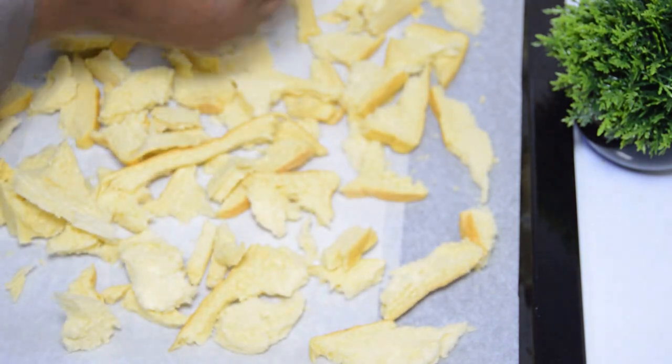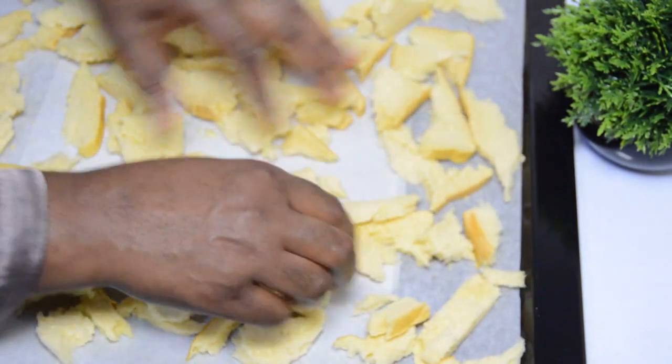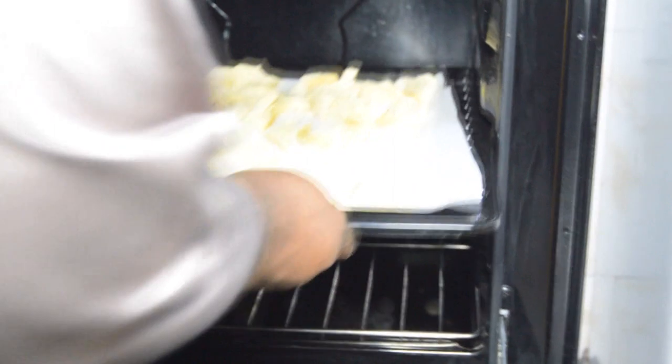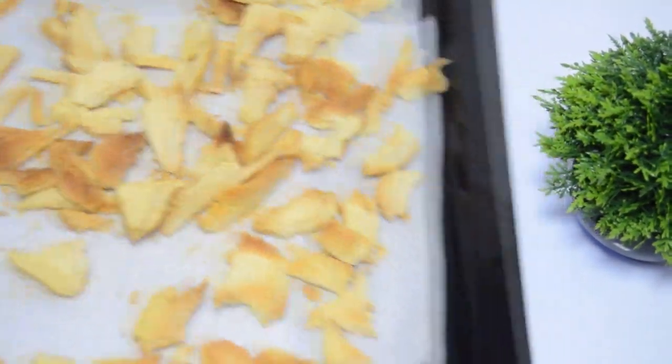I advise you to make your own breadcrumbs at home to save yourself stress, time, and money. I will take it to the oven and toast it at 130 degrees for 10 to 15 minutes, or until very crisp. Fifteen minutes later — beautiful family, the breadcrumbs are perfectly toasted and very crisp. I love this so much.